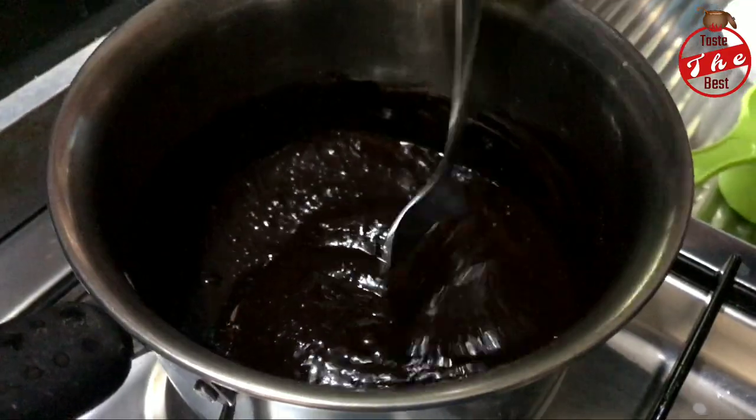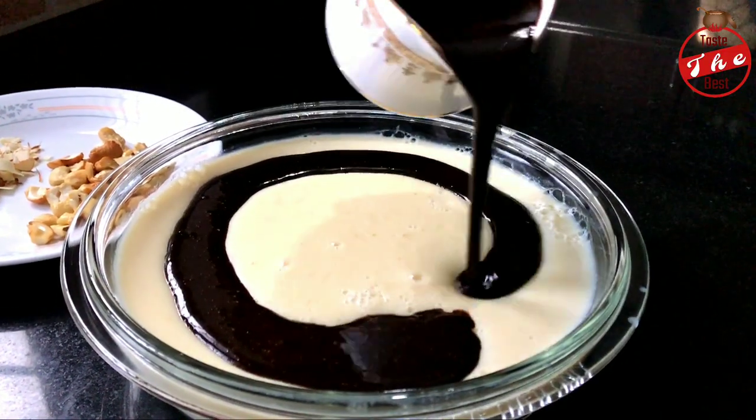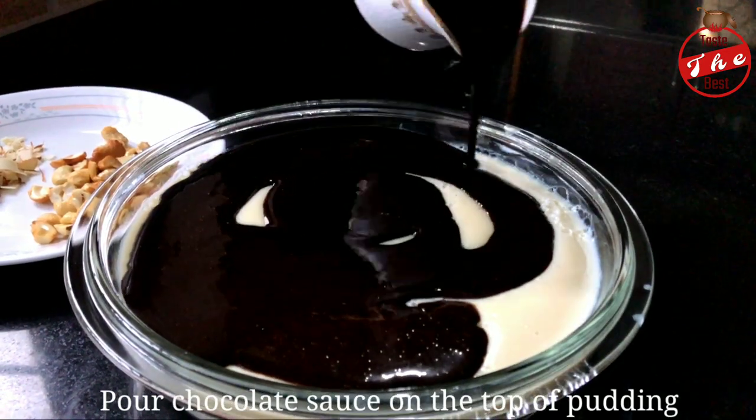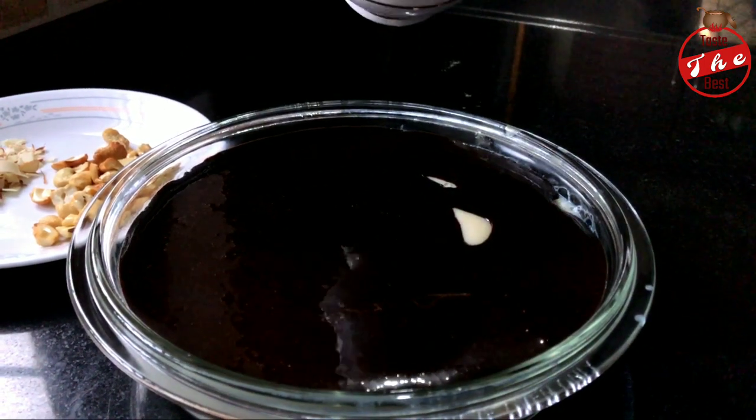We will start the pudding. I will give you a quick start of the pudding. I will add a chocolate sauce to the pudding. If you want to add a little chocolate sauce, you will have a choice.